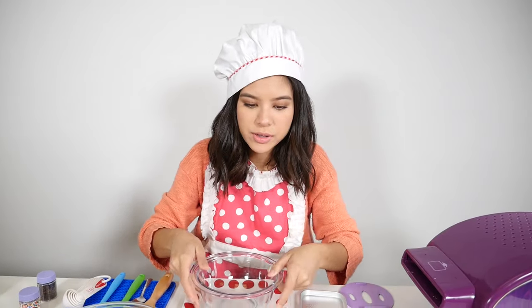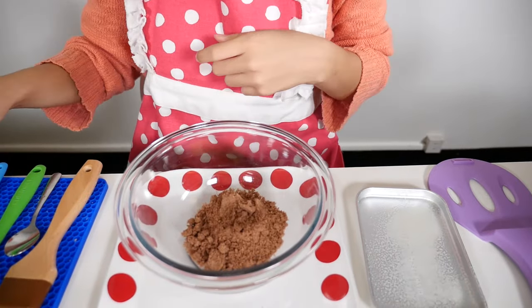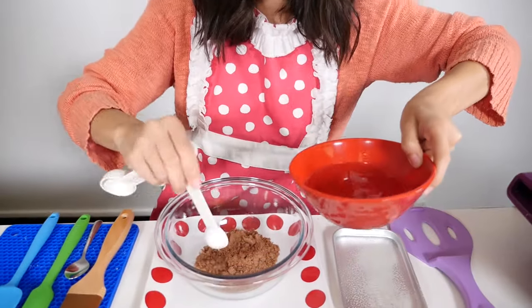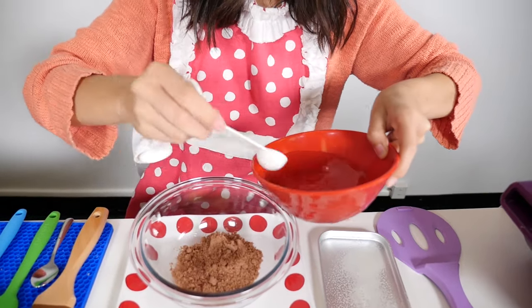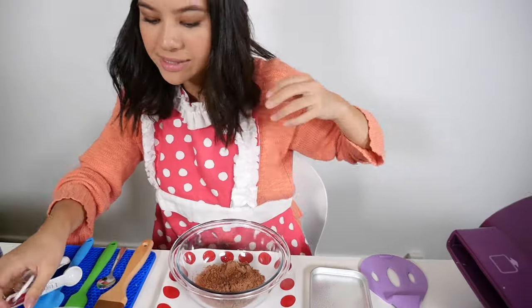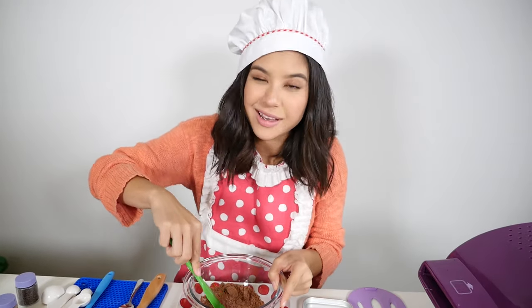The first thing you want to do is take a bowl. We're going to put the red velvet cake mix along with four teaspoons of water — one, two, three, and four. So we're gonna mix that up until it's nice and beautiful and even and looking like a cake.